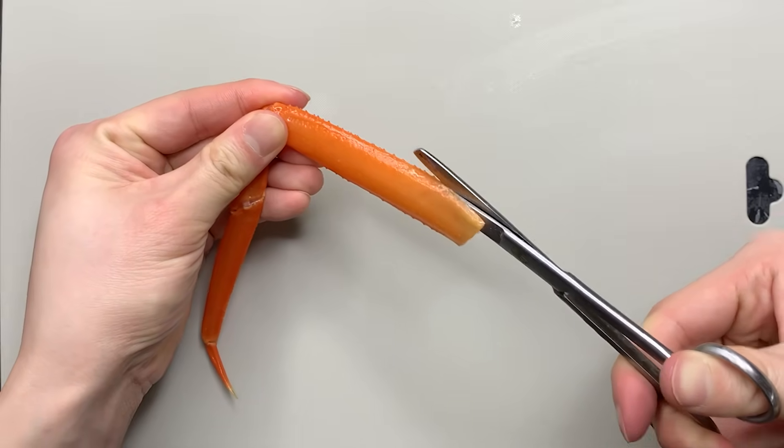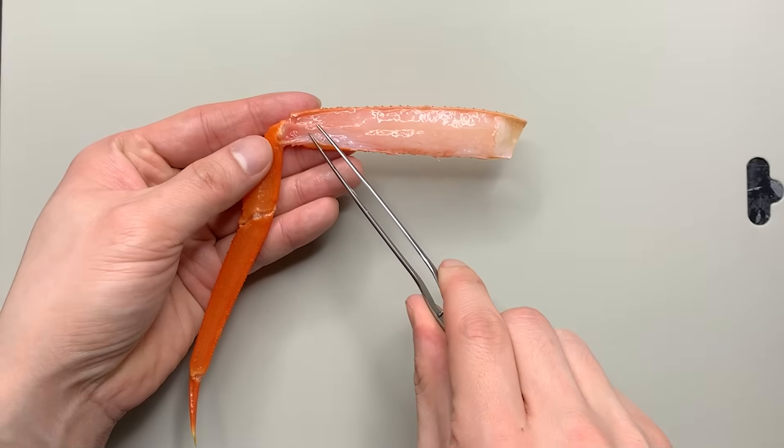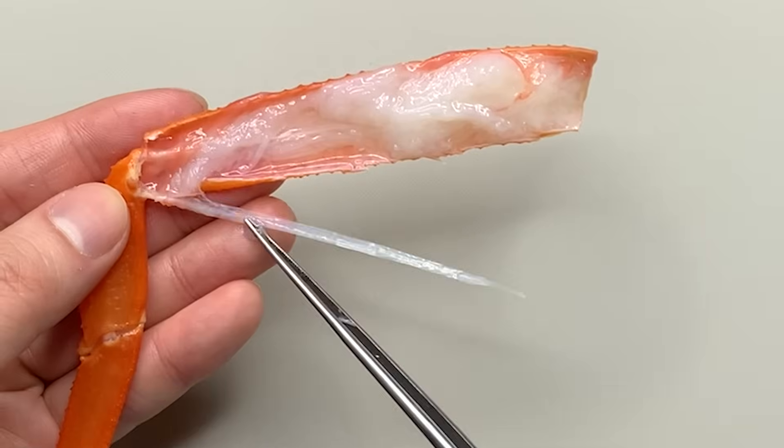First, remove the crab legs. Then, open them up. You'll find this vinyl-like tissue inside. What is this?